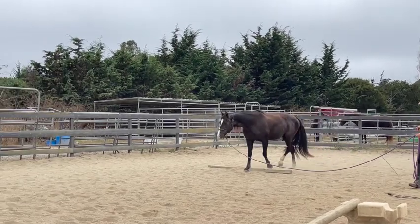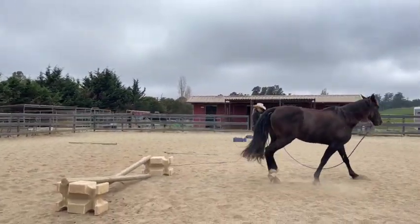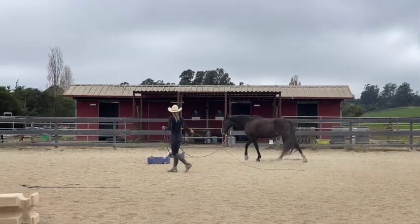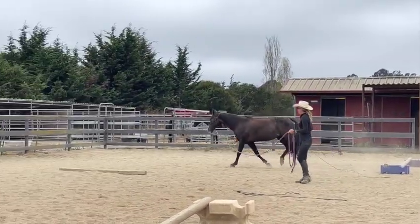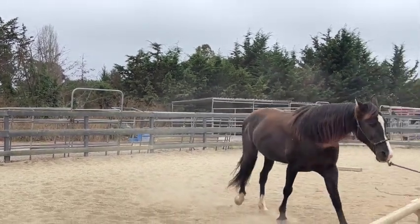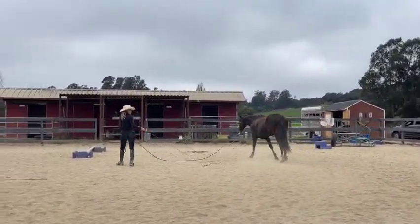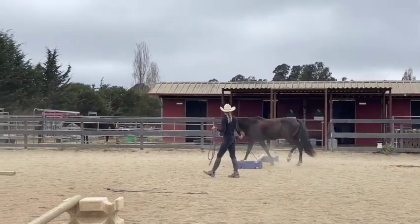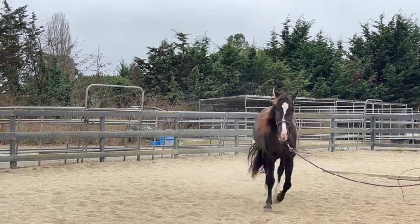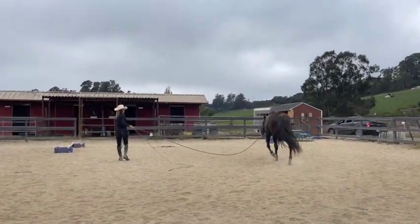The only way for them to get better is they have to practice, and it's much easier for them to practice this without anybody on their back when they're trying to learn their balance. That's why it's better to do this in the arena before you take them out on the trail. If they're having issues, get their confidence up in here and let them learn how to get over things. If they do trip or fall, it's all sandy in here so they're not going to get as hurt as they would on the trail.